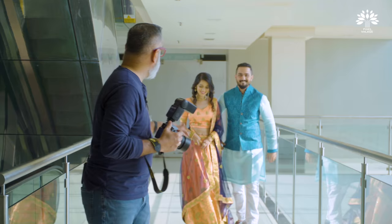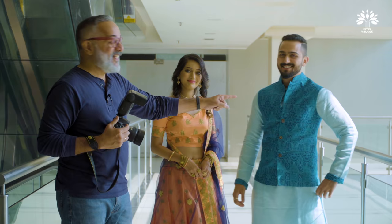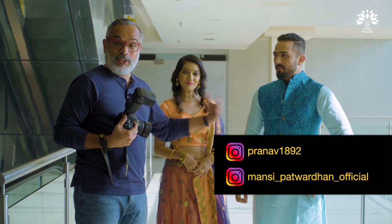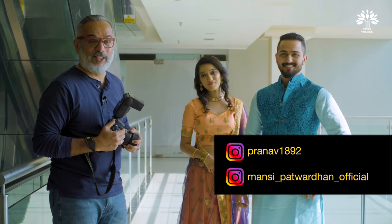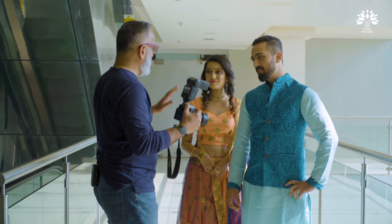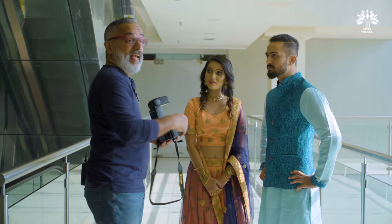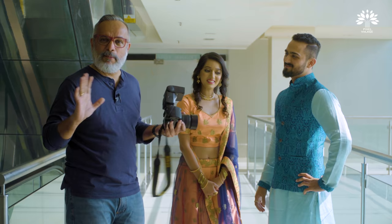We have our wonderful models already waiting. Let me introduce them. We have Pranav Joshi — he's a professional IT guy. And we have Mansi Patwar — they're actually both from IT, and Pune and IT of course go hand in hand. I'll add their Instagram handles in the frame; follow them, they are amazing people. You know the drill — you are today our models. All the best! Just two or three demonstrations and you'll know exactly how to use this flash. Let's get into the action.